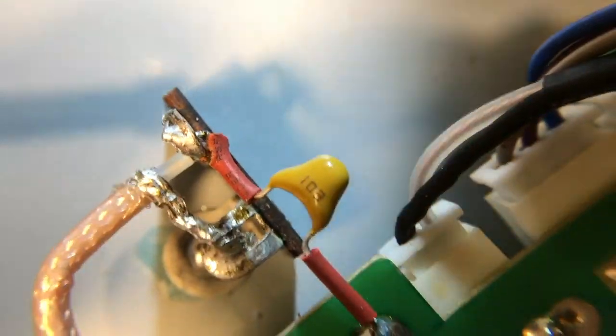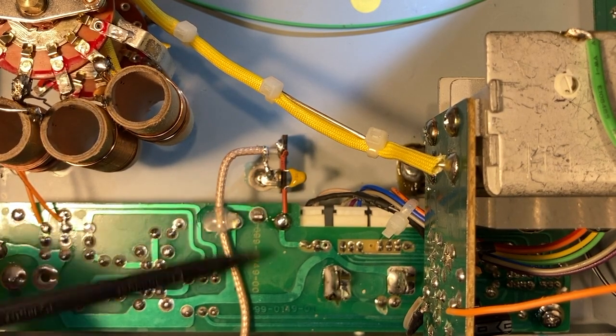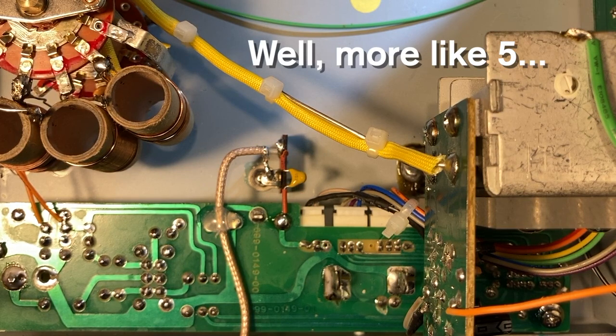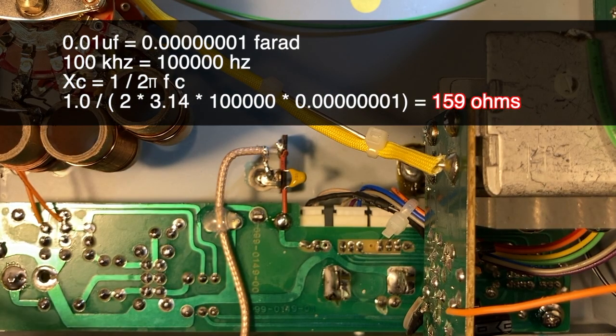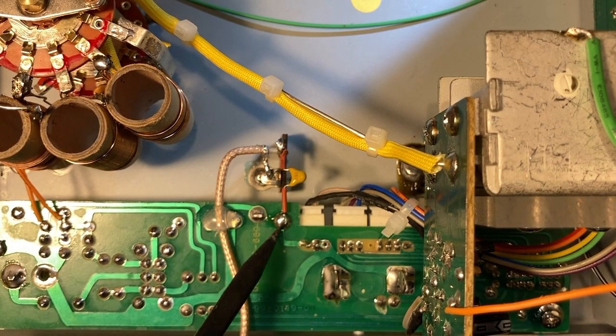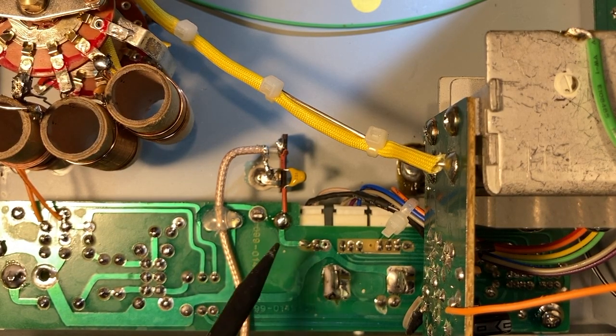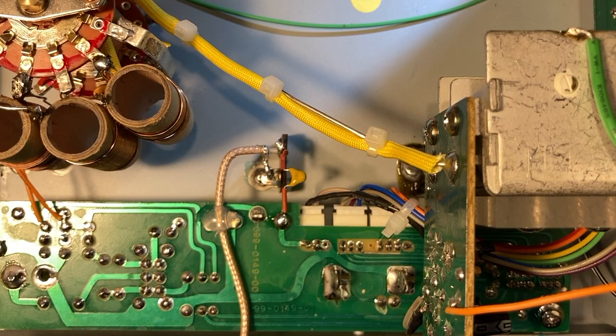I used a 50-volt 0.01 microfarad capacitor — the same value X-Ray Tony B used — except I didn't use a big honking 630-volt axial radio capacitor, just one of these little guys, because the voltages here only swing through about two volts at the low end of the scale, and as you turn up the frequency the voltage goes down to less than a volt peak-to-peak. Then a big blob of hot glue to hold everything. The capacitive reactance at 100 kilohertz — the low end of the generator's range — is only about 159 ohms, so this shouldn't interfere much with the signal. A slight drawback to picking off the signal at the input to the level pot, as opposed to directly off Q2, is that it is slightly affected by the level pot as you turn it, but not enough to make a difference to the frequency counter.